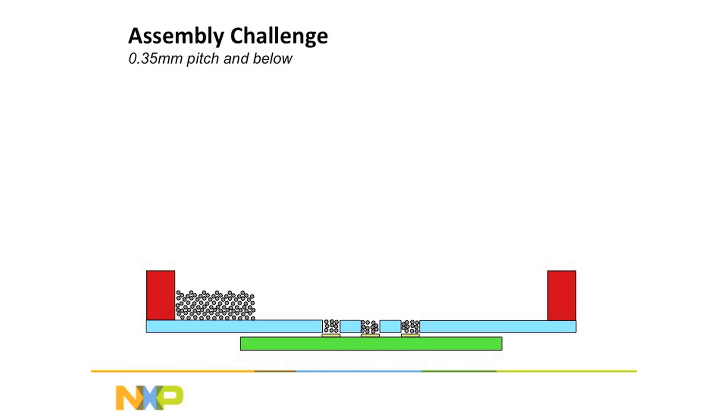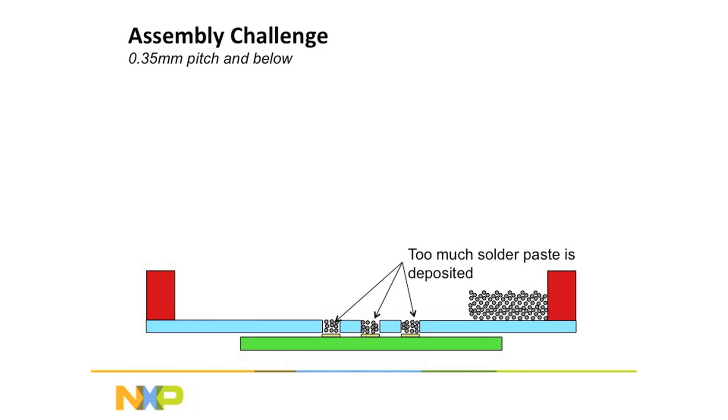As the board gets smaller and smaller and the pitch gets tinier and tinier, you have to put less and less solder onto it, until you reach a point where they're so small that you can't put that little solder on the board.